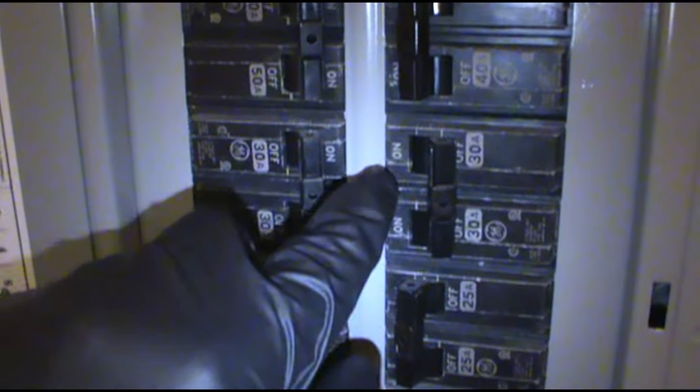We got a call today. Water heater keeps tripping the breaker. They said they'll throw it and then it'll last a little while, then it'll pop it.